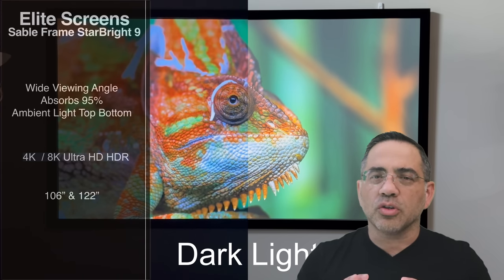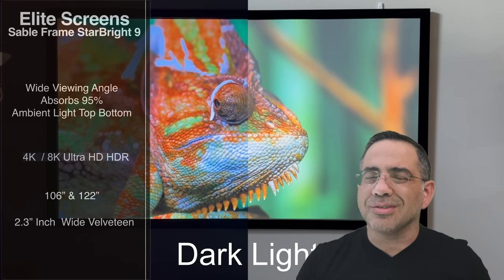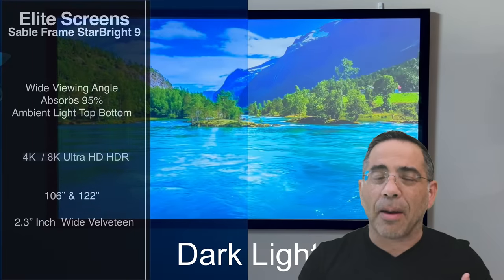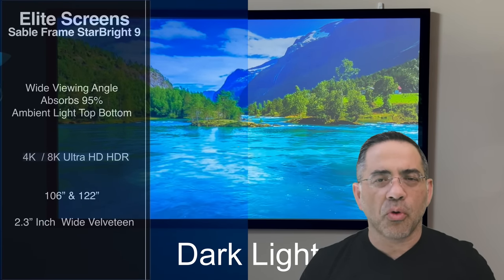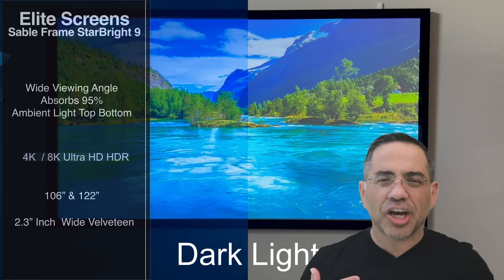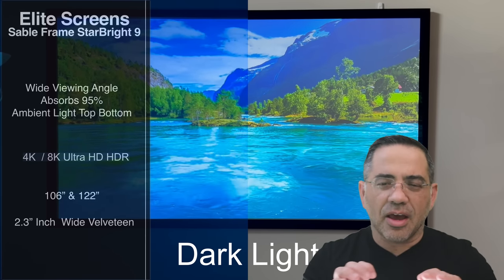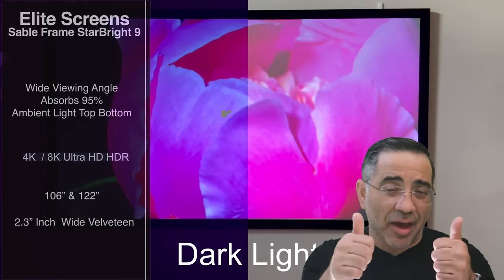We also have a velveteen treatment that goes all the way around — it's 2.3 inches, and it really gives this thing a pop, especially at night, because it ensures you get those dark-looking borders. And frankly, when it comes to screen alignment, if you have a challenge, the velveteen border also makes it a little more forgiving, which I really like.